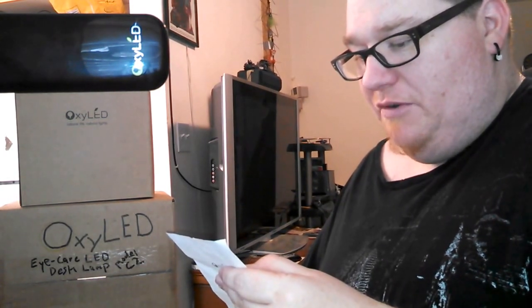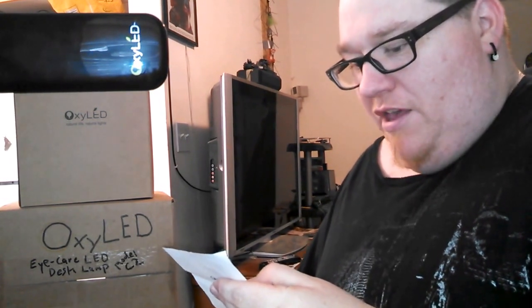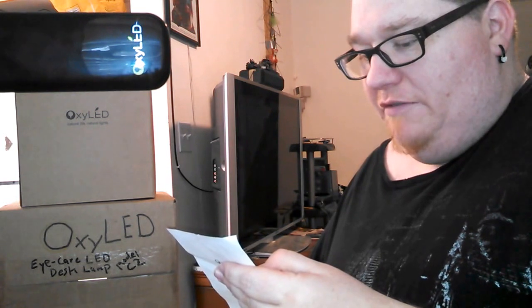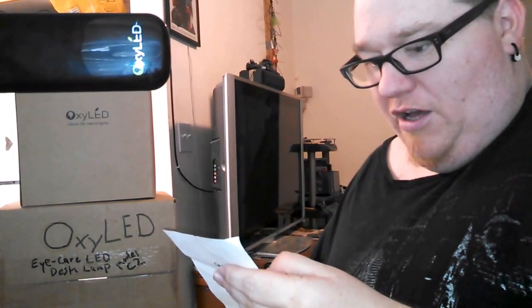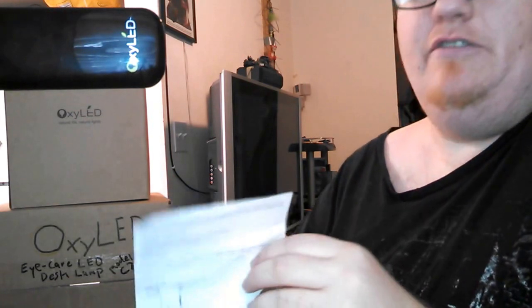It is capable of swiveling and rotating for flexibility at desired lighting height and angle, delivers outstanding power performance, maintains over 50,000 hours of full lumen output, with ultra-low voltage input for lighting temperatures and absolute safety.